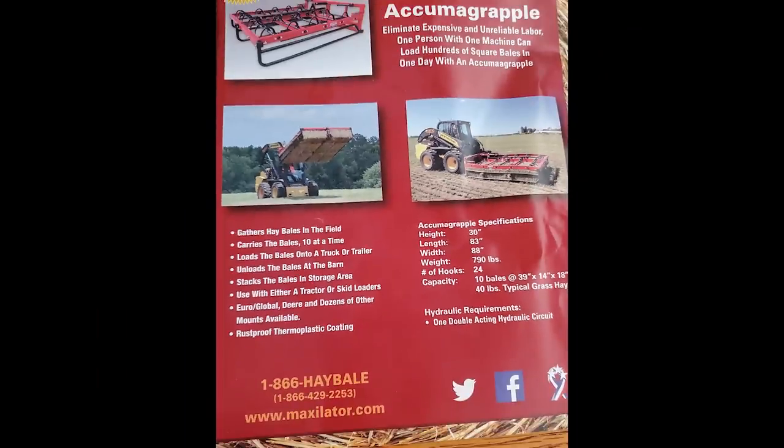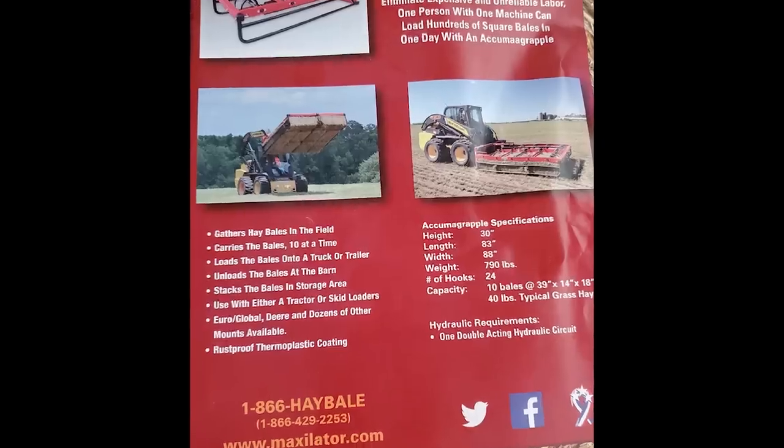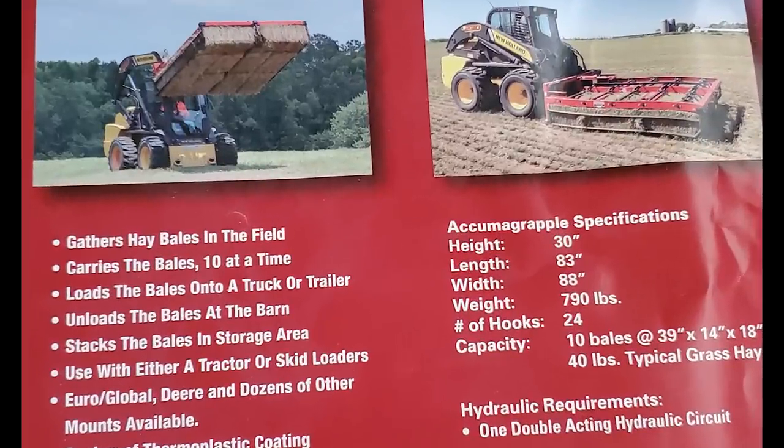Let's take a look at the specs on the Maxillator accumulator. Looking at the brochure, it says the length is 83 inches and the width is 88 inches. It also says a recommended bale consistency of 39 inches long by 14 inches tall by 18 inches wide, which is what they consider to be a typical grass hay.